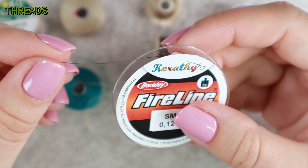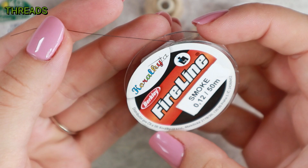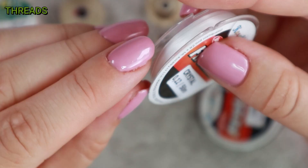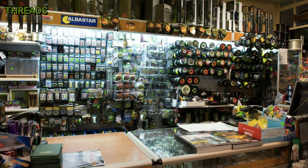My favorite thread is Fireline. Fireline is a pre-waxed braided cord consisting of gel-spun polyethylene, which is known as the strongest fiber per diameter ever created. It comes in crystal, smoke, and smoky color and in a wide range of sizes. I mostly use size 0.12 mm. It's pretty much stiff and rigid, has very good resistance to stretching and to breaking. It's very expensive but excellent. If you want to save money, don't buy it at a specialty bead store but at a fishing tackle store, as this thread is originally intended for fishermen.